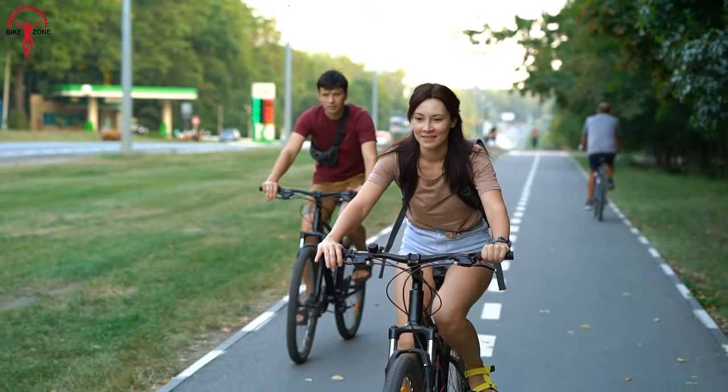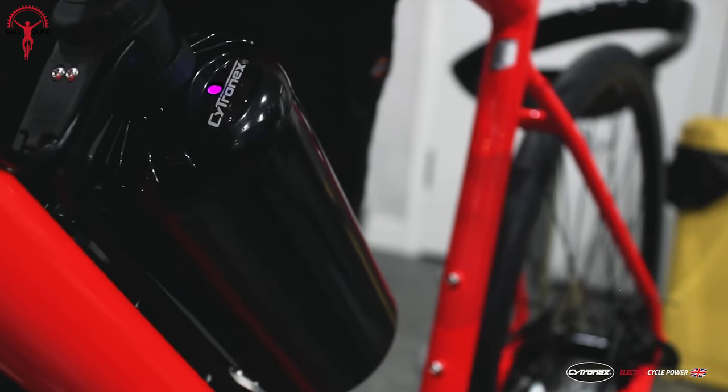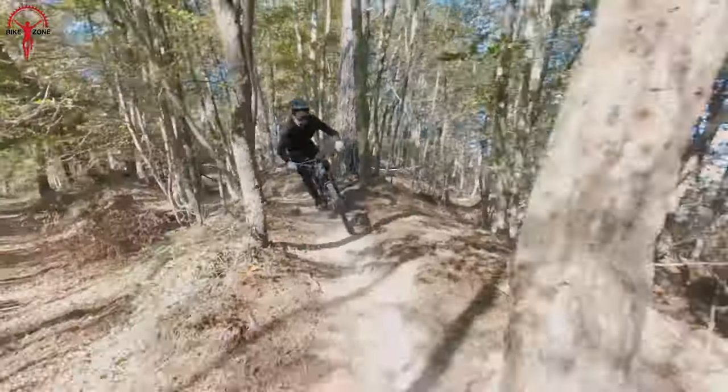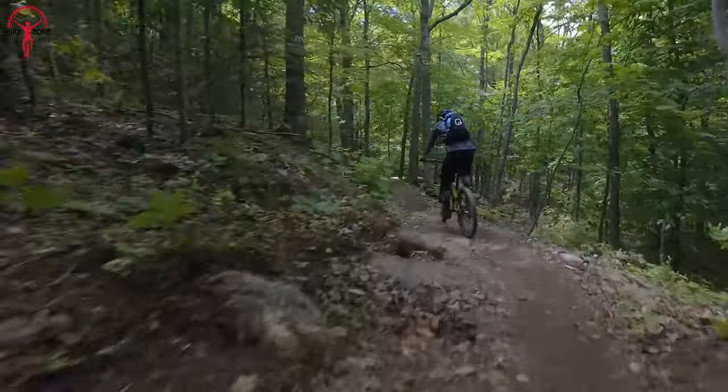As e-bikes have become increasingly popular, so has the demand for e-bike conversion kits. With the latest technology advancements, it's now possible to easily convert your regular bicycle into a fun commuter, speedy road bike, or even an electric mountain bike.